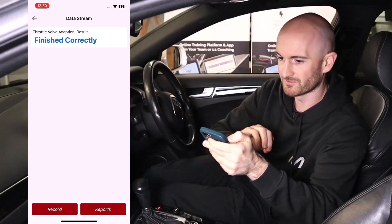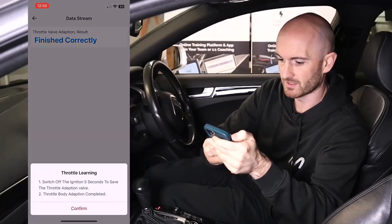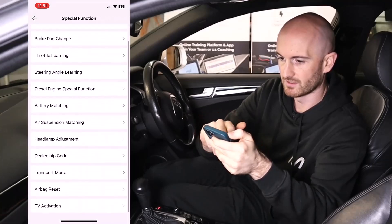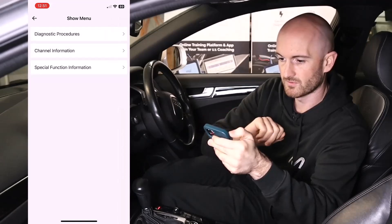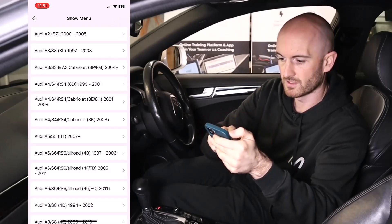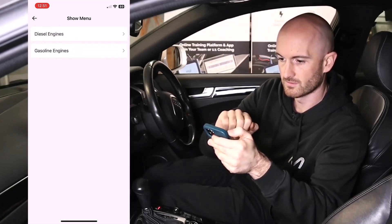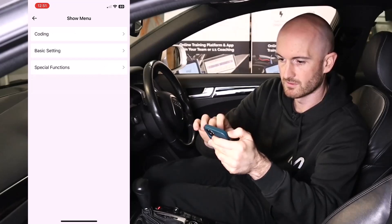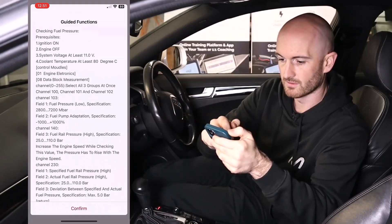Ups and downs with the bi-directional features, but overall that's pretty good. It's completed and we're back in special functions. We've also got procedures — diagnostic procedures for Audi. We're on a 2-litre TFSI; our specific engine code isn't listed but let's go in anyway. We've got coding, basic settings, special functions, and checking fuel pressure — it looks like guided information telling you what to look out for when checking fuel pressure.